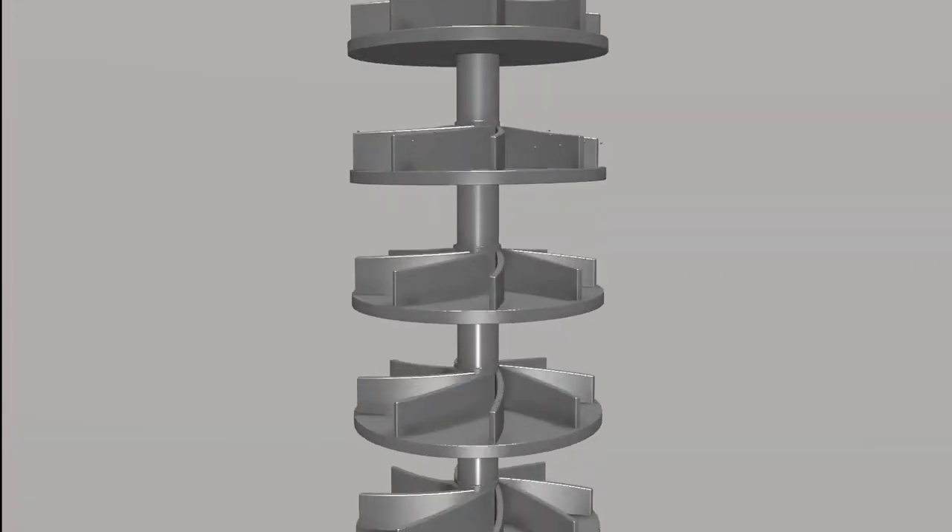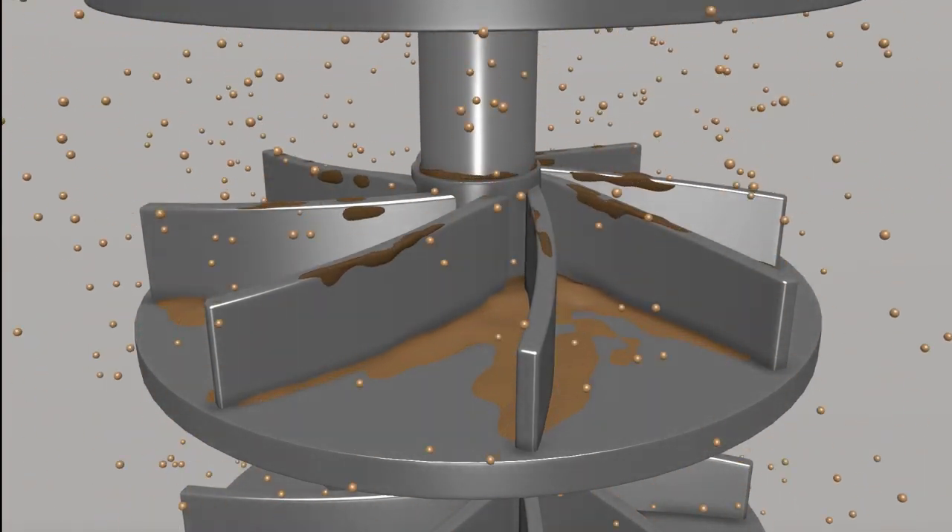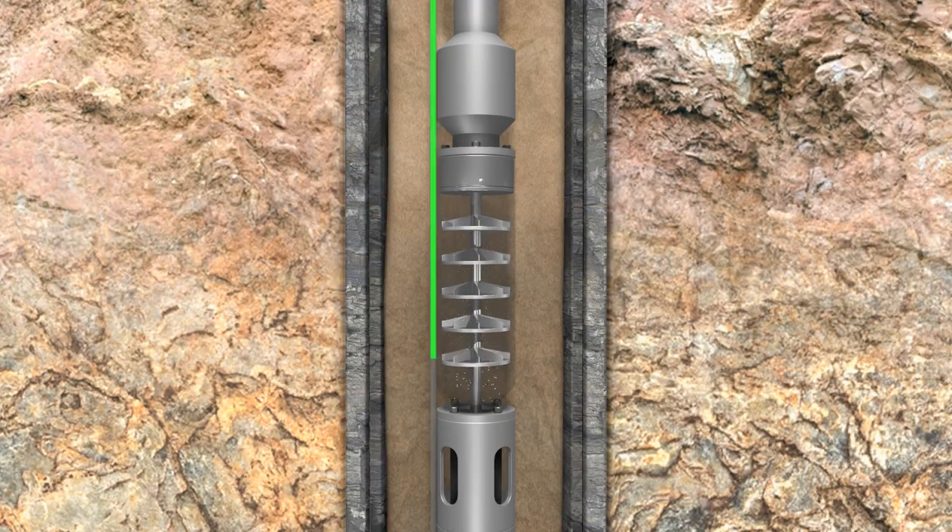The stratified sand now accumulates above and inside the pump when the flow stops. A stuck pump is difficult to restart and often needs repair. Production loss is significant.